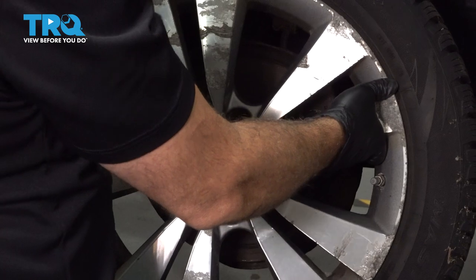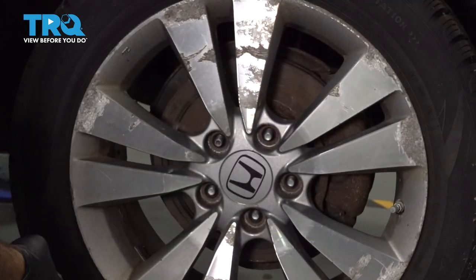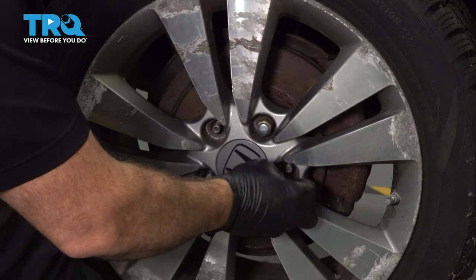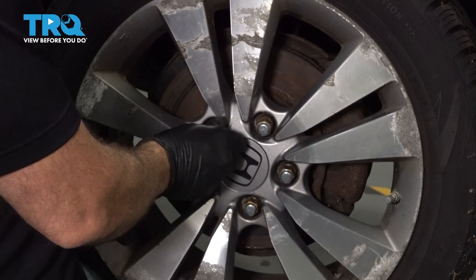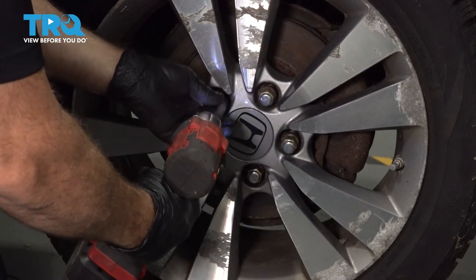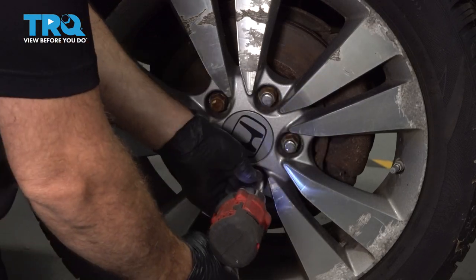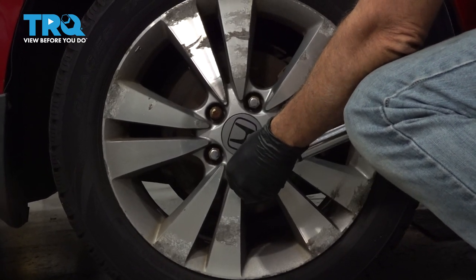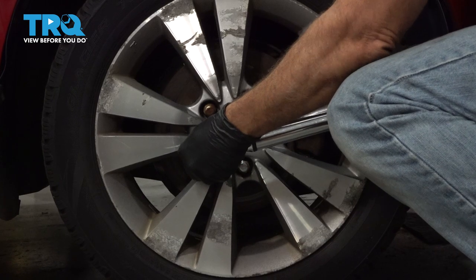Let's go ahead and install your wheel. Install your lug nuts, get them all started by hand. Once these are all on, I'm going to go ahead and snug them down. Let's torque our lug nuts down to 80 foot-pounds. And you're all set.